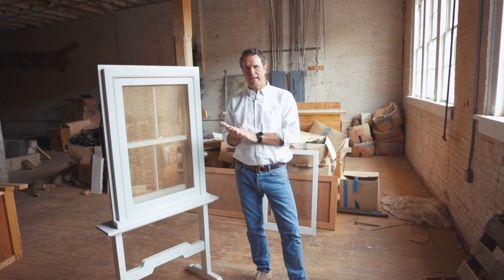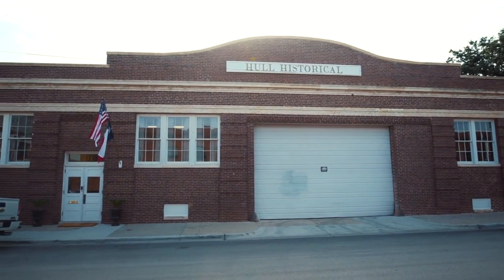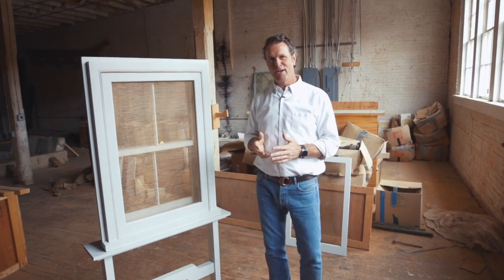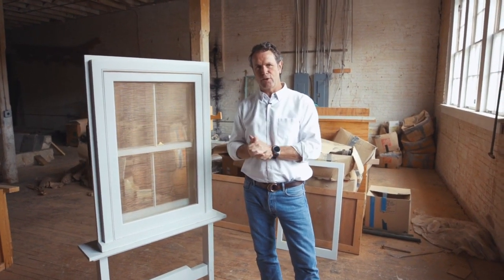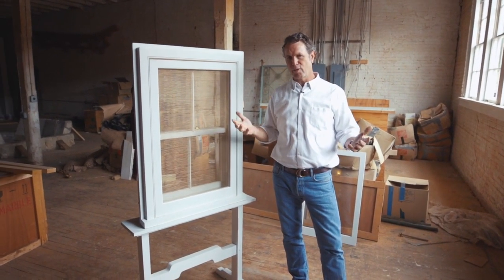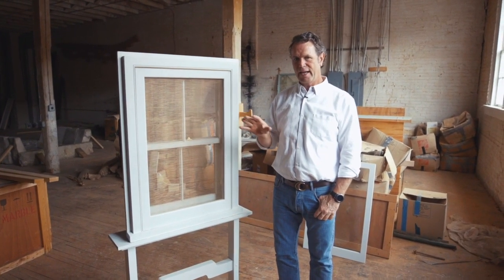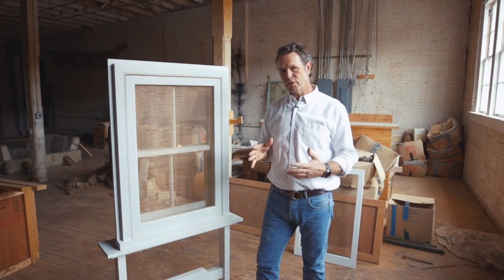Hey guys, Brent Hull here, Fort Worth, Texas. Hull Homes, Hull Millwork. I'm going to talk to you today about double-hung windows. I think this is a window that gets a lot of bad flack. Why? Well, because you find it in a house that's 200 years old and they're all rickety and they leak. But this is actually a very well-designed, well-made window that should last 100 years. We do a lot of window restoration.